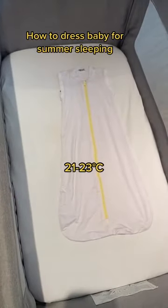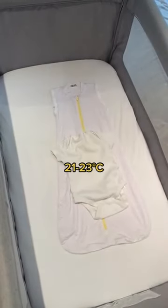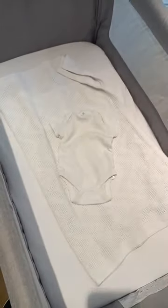How to dress baby for summer sleeping. For 21 to 23 degrees, it's a one-tog bag with either a long-sleeve vest or a short-sleeve vest. You can swap out the one-tog bag for a lightweight cellular blanket, again with a long-sleeve vest or the short-sleeve vest.